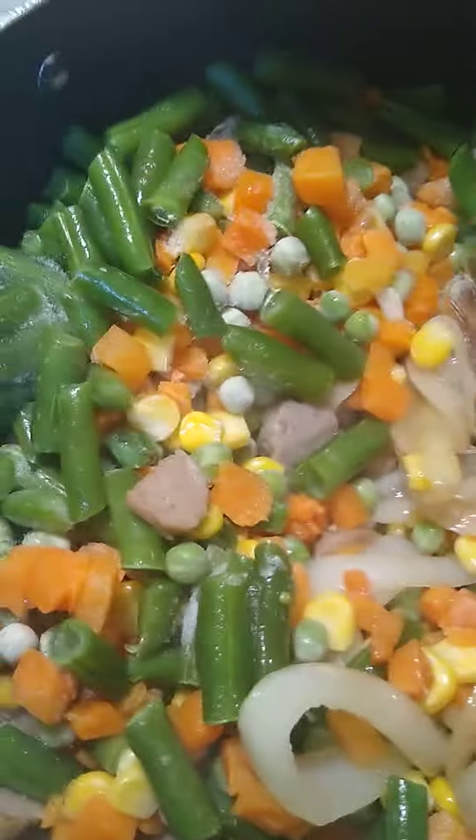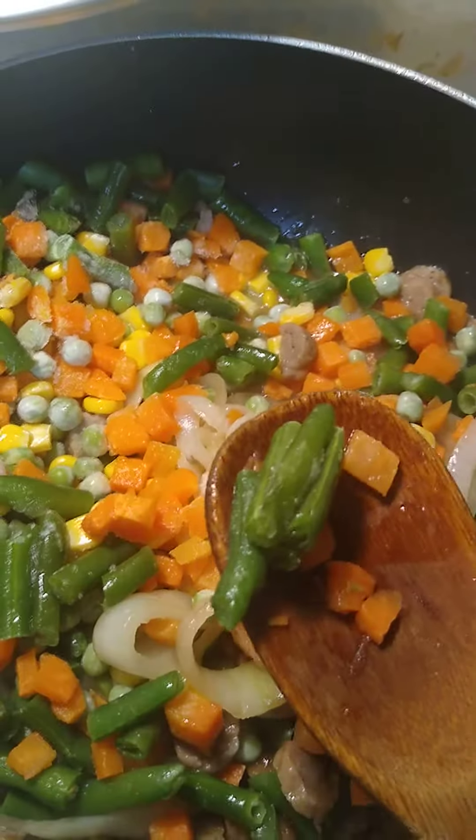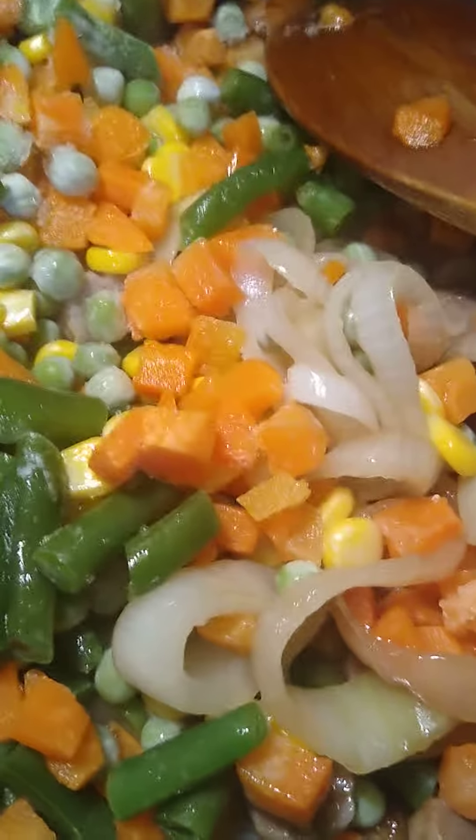It's a very easy mixed frozen vegetables blend — corn, green beans, and more. And if you can hear in the background of this video, I'm the one singing because I love to sing and cook. I hope you enjoy the music.